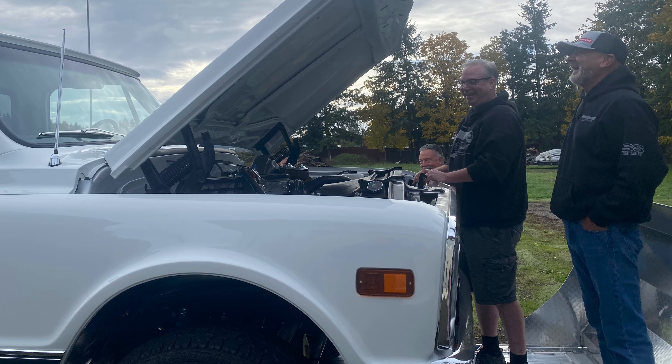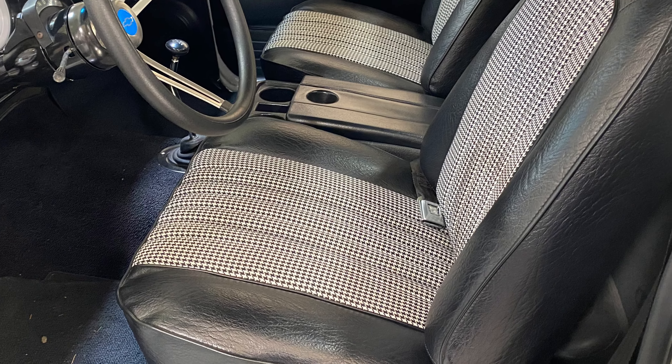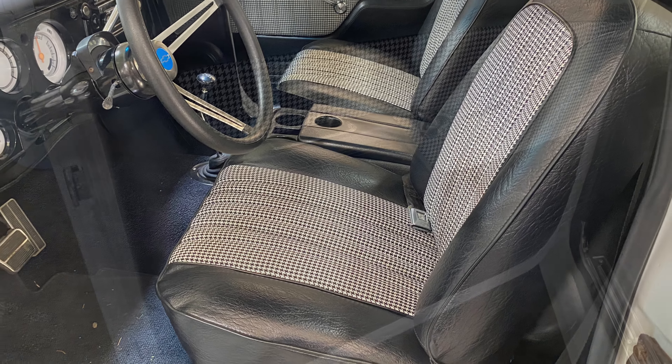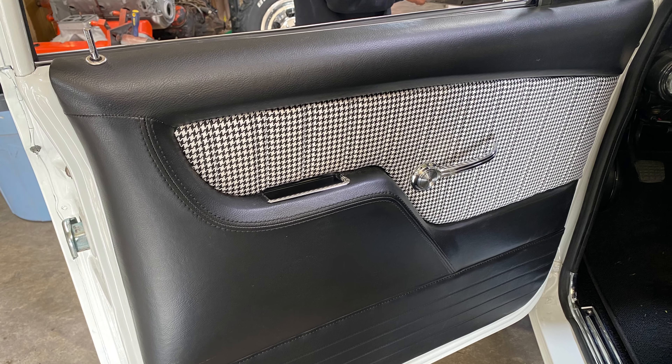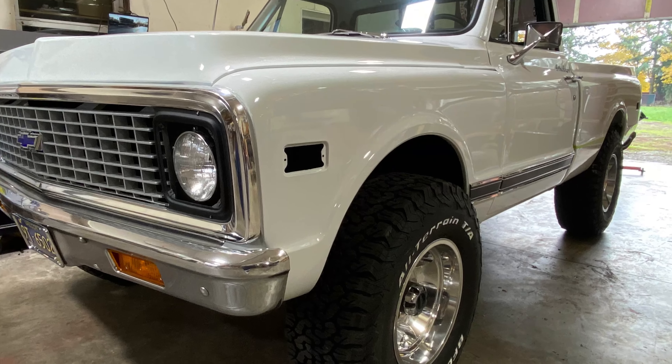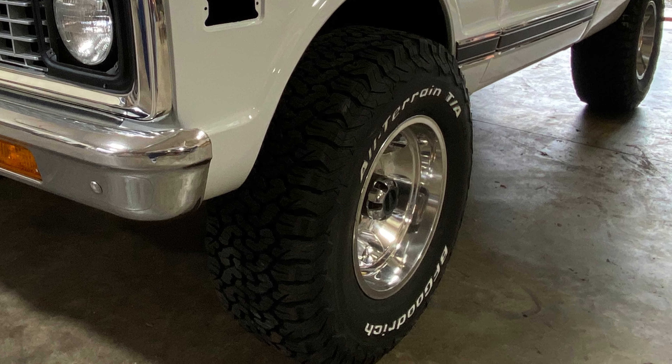I'm pretty excited about that. The truck came with a few other pieces, some trim that's not on the truck yet, that'll go on when we put it together. Looking forward to this one - it's going to be a fun project. We will be back with more truck updates. I'll set up a playlist so if you want to follow along, follow that playlist. Thanks for watching - like, subscribe, and tell your friends. Happy holidays.